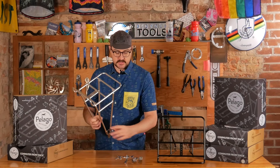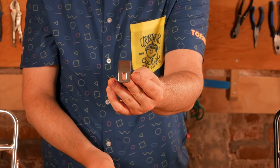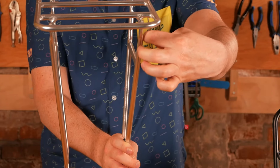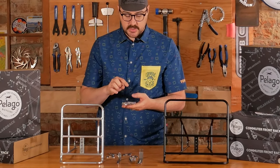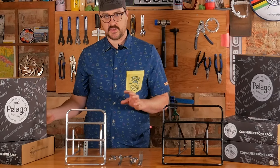Another nice feature is that these are very heavy duty — the hardware is nice thick steel. They also come with a light mount, which is really more of a dynamo light mount that you can bolt in where you choose. And of course, they come with a whole bag of hardware including spacers, nylock nuts, and a whole slew of different sizes of bolts to fit it however you need.